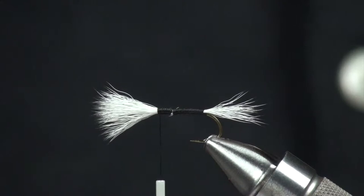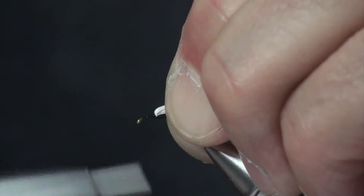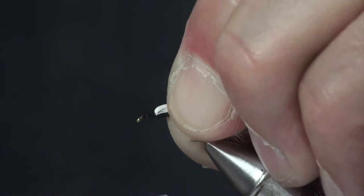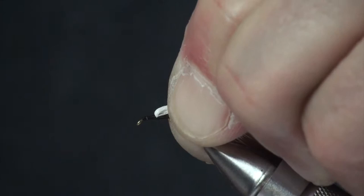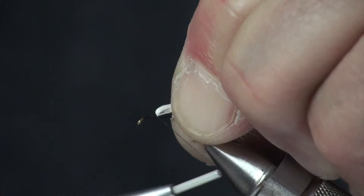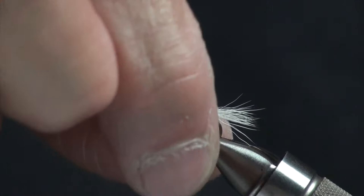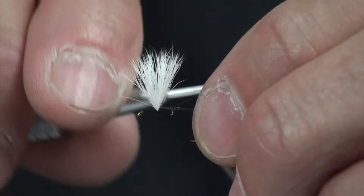Then we bring the thread right up to the base of the wing. I'm going to pull this wing straight back and now we're going to build with our thread a little thread dam to help prop that up. I'm pulling it back towards the bend of the hook so I'm really seating my thread underneath that wing to get it to set up. When I let go, you can see how the wing is propped up forward. If I overcook it a little bit, the wing would be going backwards, so you want to be a little careful with that.